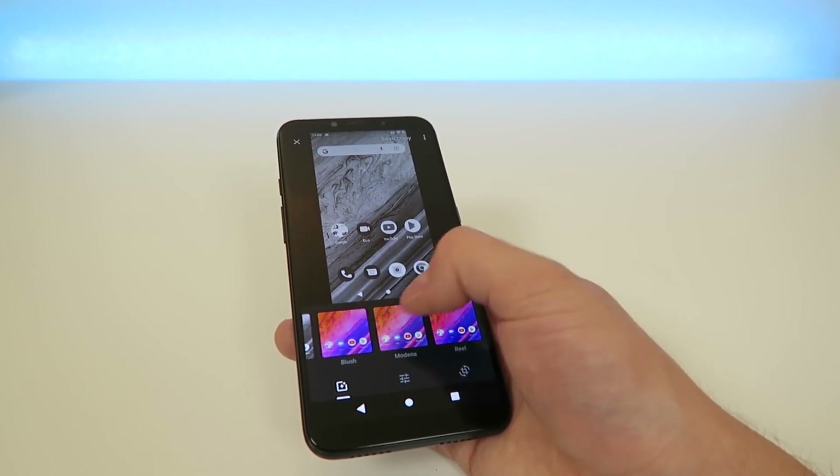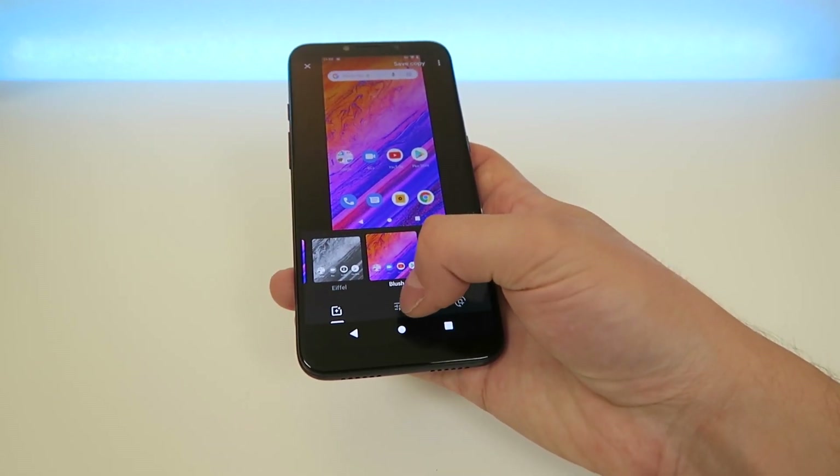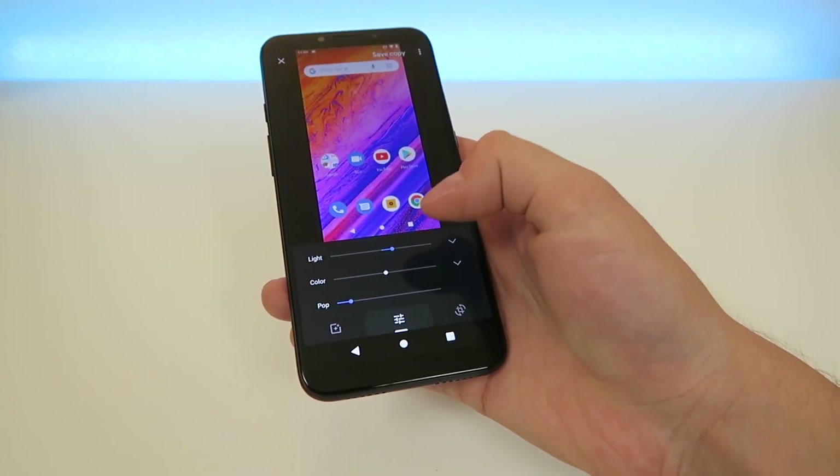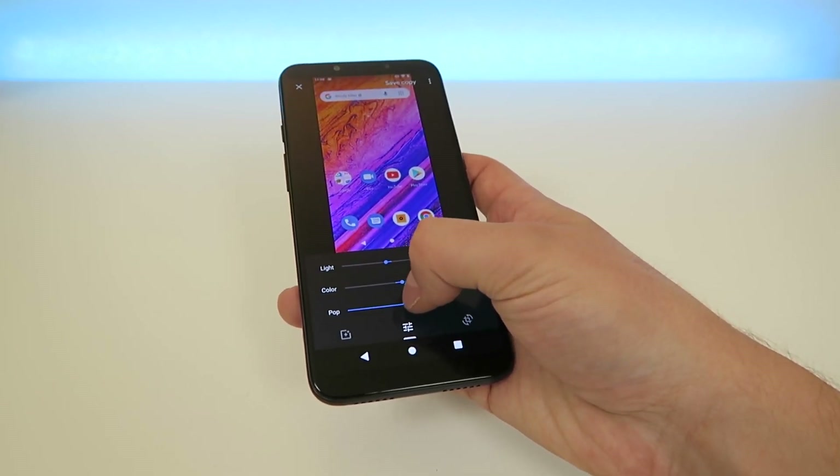So I'm going to leave it on Blush right now. And then from here, we also have other options. We can tap on this button in the middle and we can change the lighting of the filter, we can change the color, and we can change the pop.